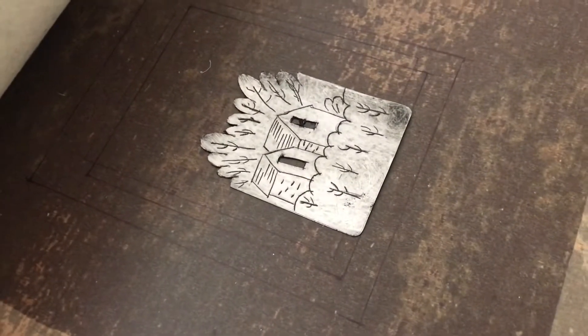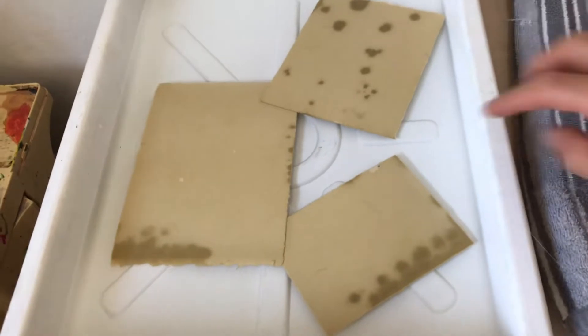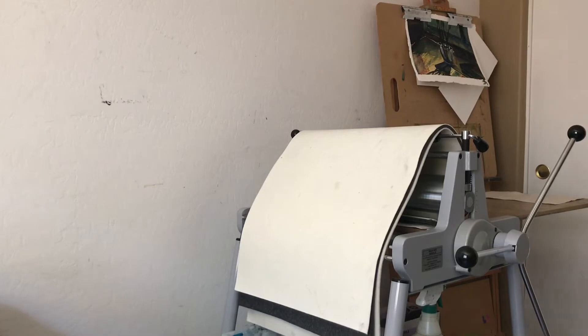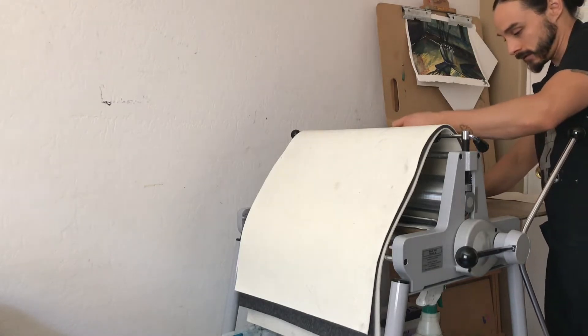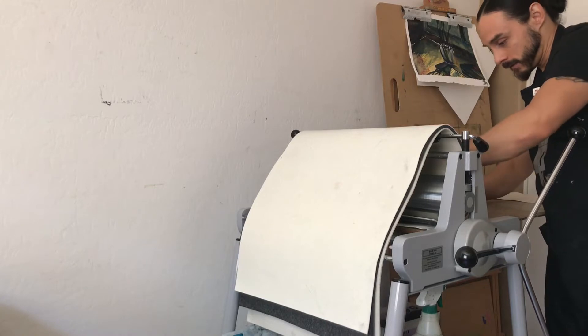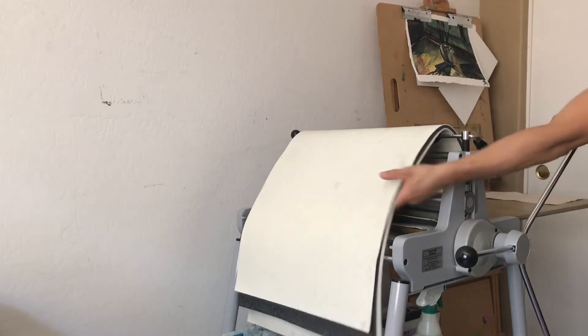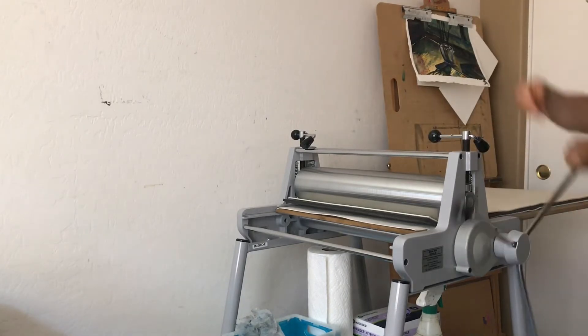Alright, so I got the plate inked up and wiped. I'm just using this Akua Intaglio ink — it's water-based or soy-based. And I got some BFK Reeves soaking. You can see this is not the best paper — it looks like it touched some oil or something — so I wouldn't use these for regular prints, but they're alright just to see how this comes out. I'll blot my paper and then do the press. I didn't make a registration sheet for this, I'm just going to eyeball it. Like I said, it's just an experiment, not something meant to be perfect. If I was going to do some serious prints I would make a registration sheet.